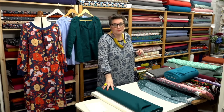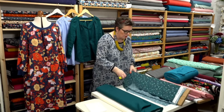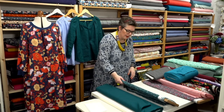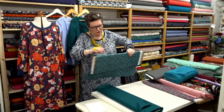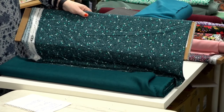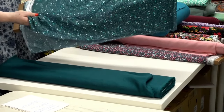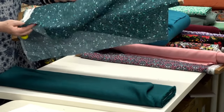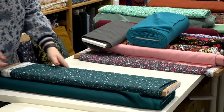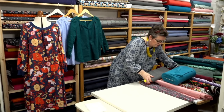Mallard linen is absolutely beautiful. We've also got Winterberry in Pine — look at those two together, they are just lovely. This would make up beautifully both as the dress version of Imogen and as the top, which is really cool.